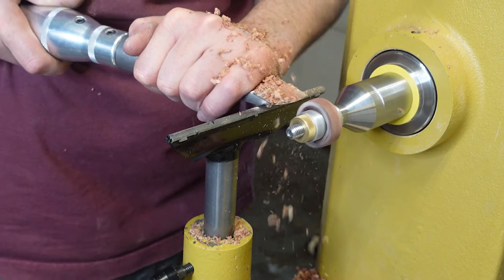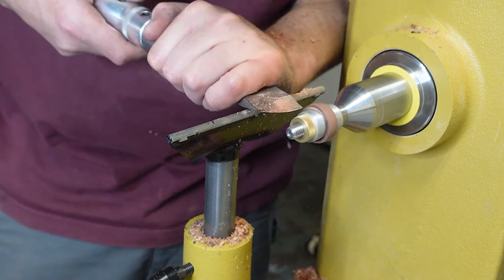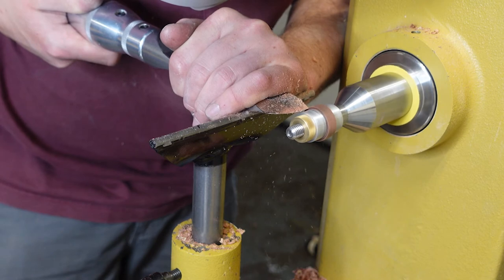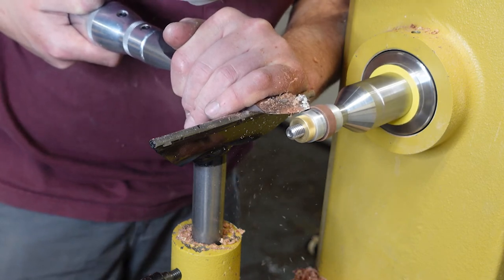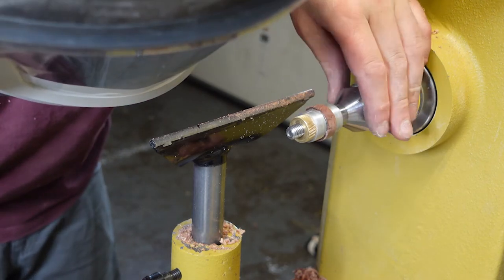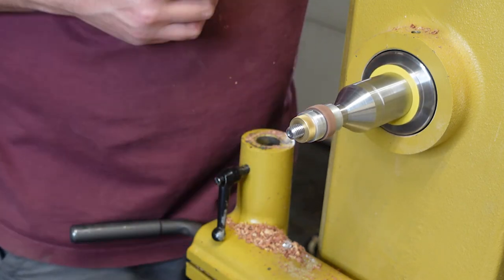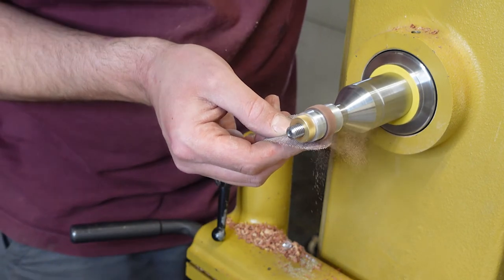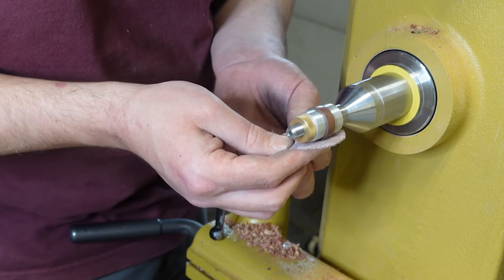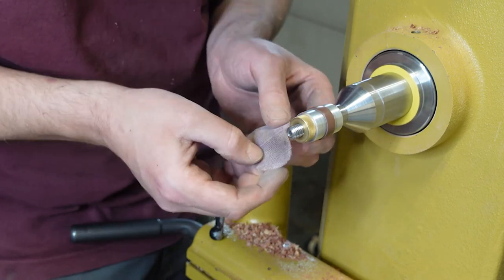This is the part I have messed up on too many times — I will not admit it. But you just want to creep up on the size with a skew, or really any tool; I use the skew. Once I get close to the final diameter, I creep up on it. I'm using 120 grit here, and I'll work my way up after I get the shape and thickness I like, then work up to 400. I'll just go until I like the sheen and the overall shape.